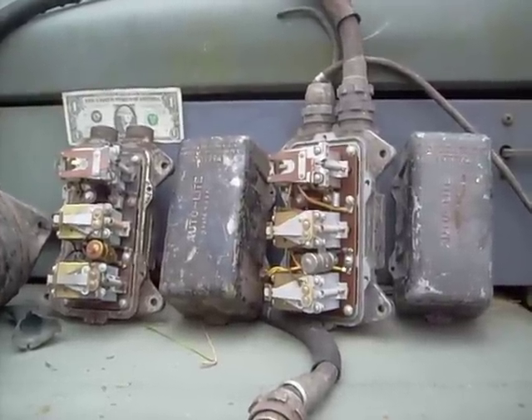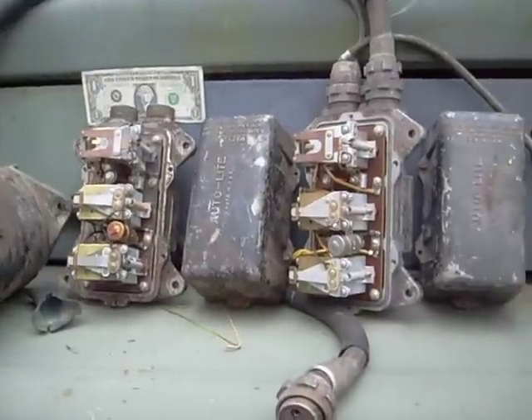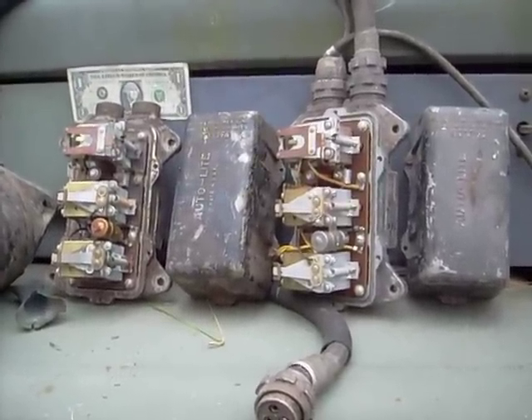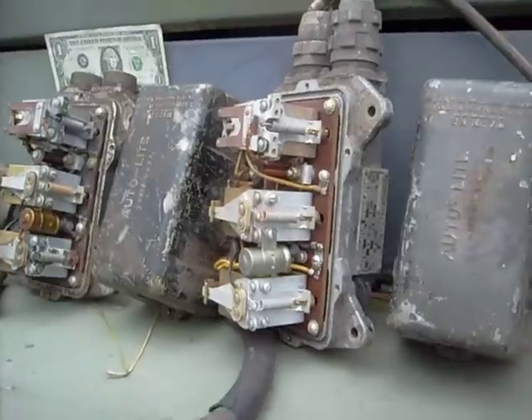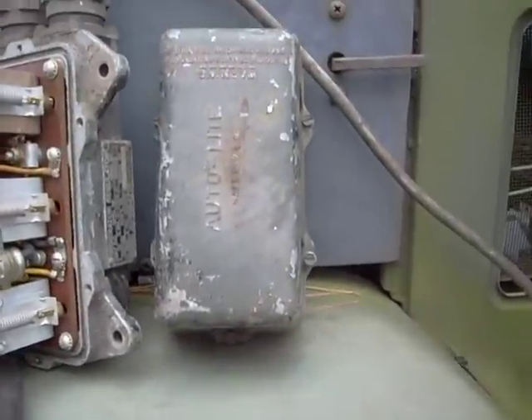What you're looking at is the inside of a voltage regulator — actually two of them — from an M37 weapons carrier. This is one of those 1954 era units, made by Autolite.